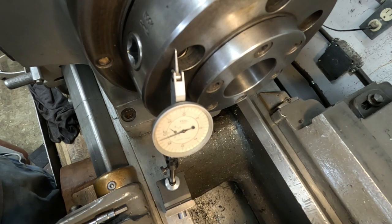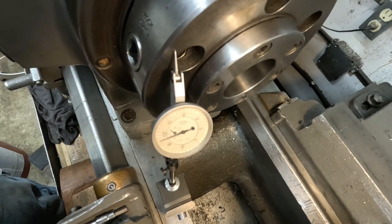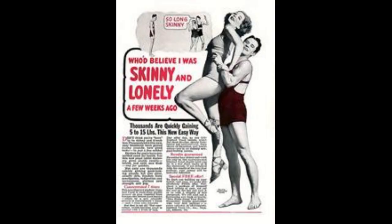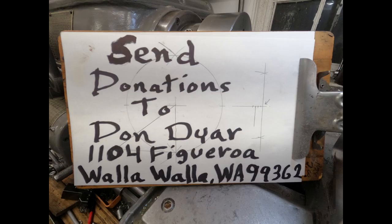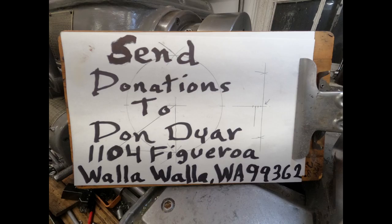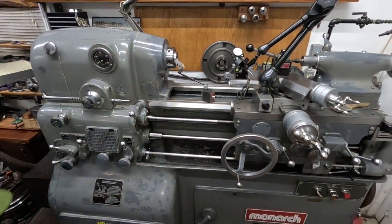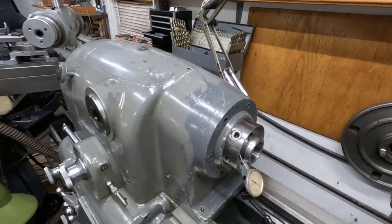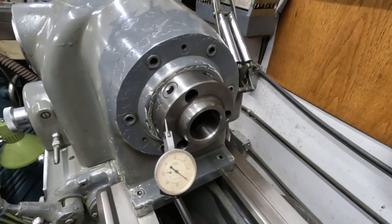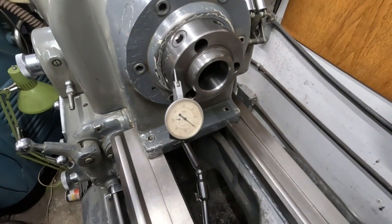Okay, let's have a look at the toolmaker's lathe. This is a 1983 Monarch 10 double E toolmaker's lathe. I've got the indicator set on the face here, let's see what it does.